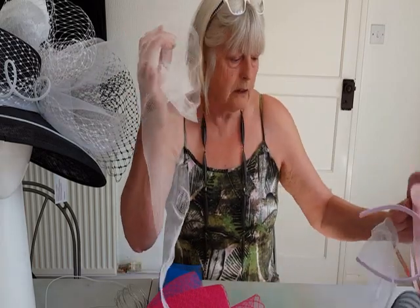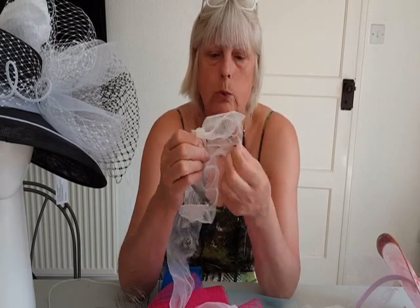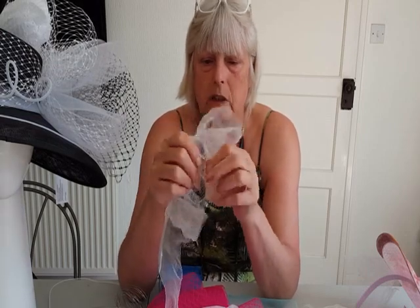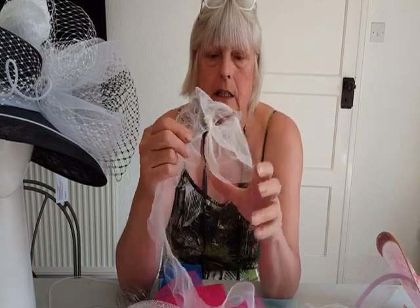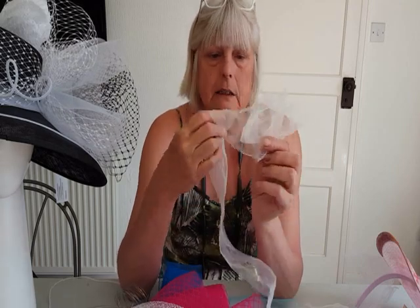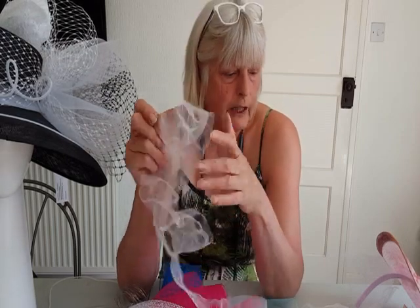The nice thing about crin is you can manipulate it. You can pull it, stretch it, and make holes in it to give it a totally different look. If you wrench holes and move the fibres about you can get some really nice effects, and you can put those together in a trim, a fascinator, or whatever. Manipulating it actually makes it slightly stiffer because you're pushing some of the fibres together and creating a stiffer edge.